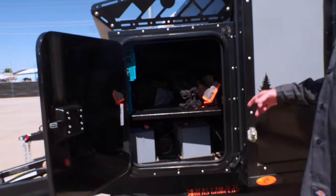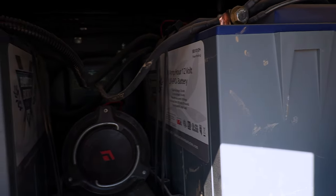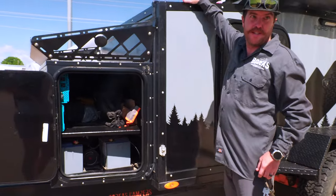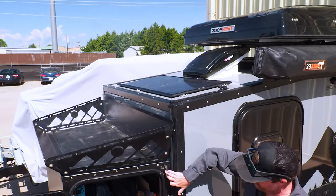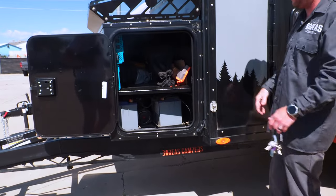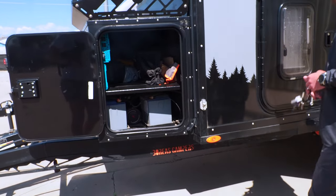Inside the toolbox it comes with one AGM battery, and you can upgrade that to lithium — this one has dual lithium. There's a 100-watt ZAMP solar panel up on top, made in the United States. There's also a plug on the side for an additional panel if you want to chase the sun throughout the day. A toolbox luggage rack is also an option that a lot of people add.